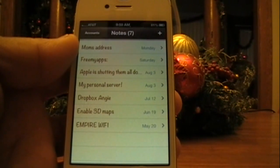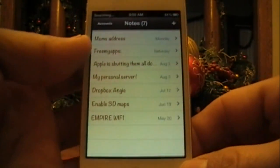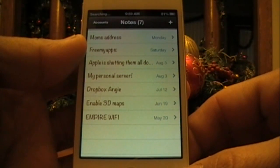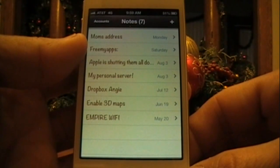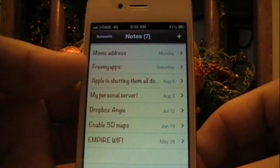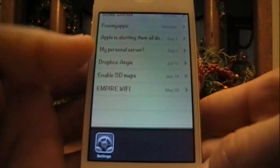Then it'll say 'Searching,' and then it'll say 'Home.' Once it gets to 'Home,' that's when you want to double-tap the home button and switch to Settings. You should see AT&T one more time, and then it'll say 'Home,' which means Straight Talk. Once it says 'Home,' double-press the home button and switch back to Settings.